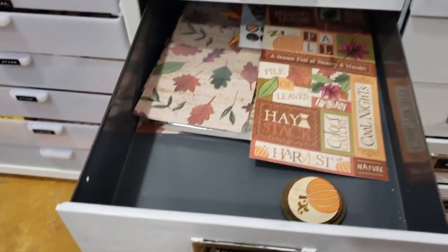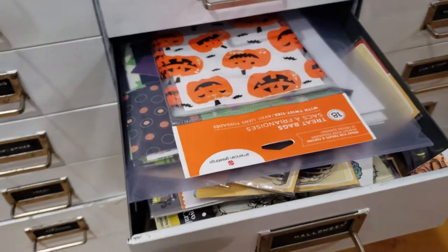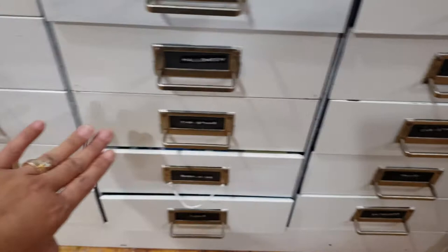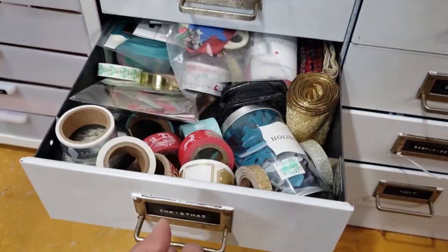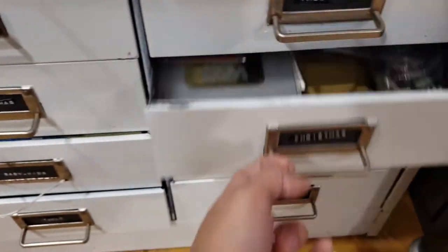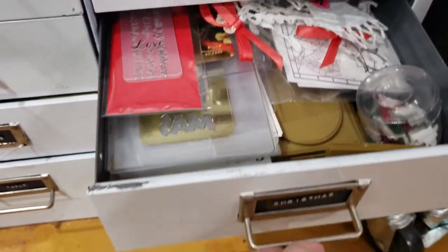Here I have special paper and fabric supplies, different sticker sheets, Thanksgiving supplies and accents, Halloween stuff, Valentine supplies, and three drawers for Christmas — Christmas accents, Christmas paper and stickers, and Christmas tools including embossing folders and what have you.